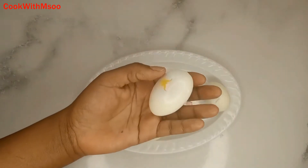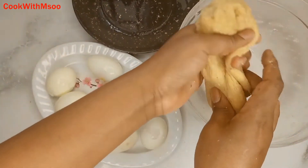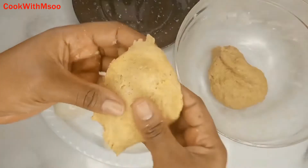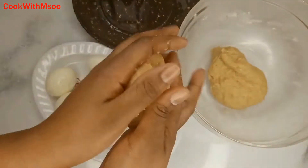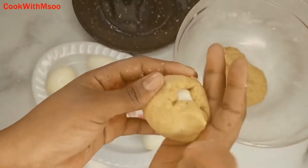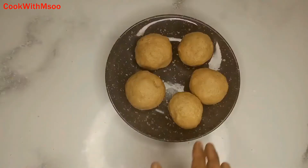Remove the shells from the eggs like you see in the video. After removing all of them, take a small amount of the dough and wrap each egg with it, making sure the egg is well wrapped with the dough. Repeat that same process for all the other eggs.